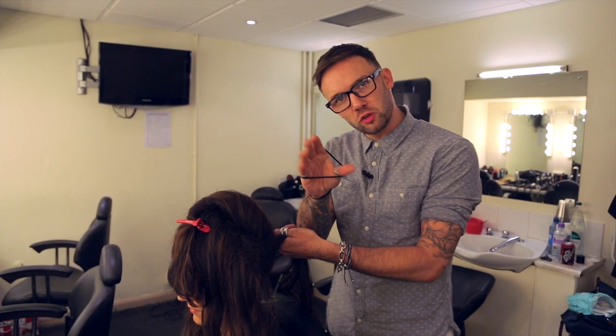I'm just going to use a normal hairband to secure the ponytail — just putting it in, pull it through, pull it together so it's nice and tight and secure.